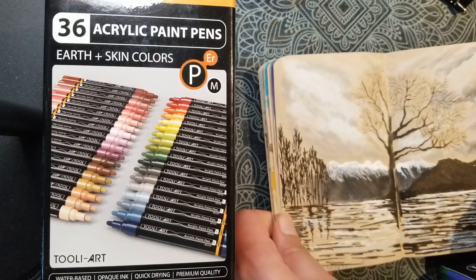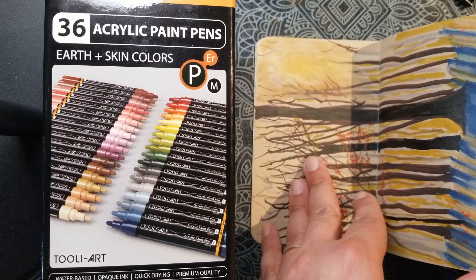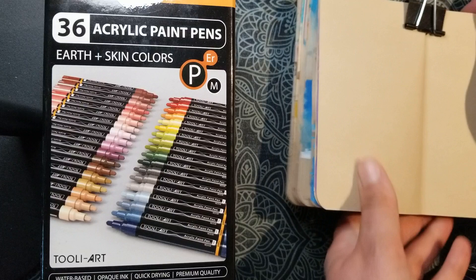This is the one I'm going to use to swatch because this is the one I'm going to use these pens for. Once I'm done with this sketchbook, I'll do a little flip through.